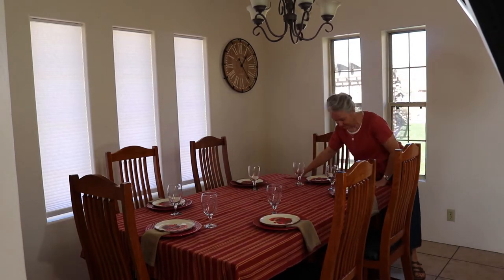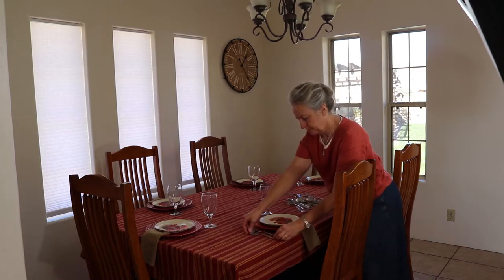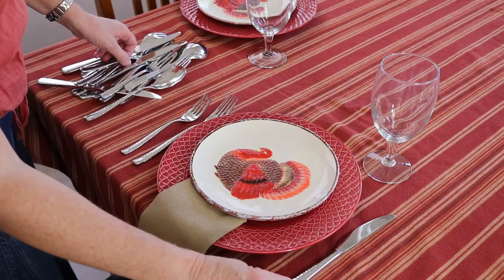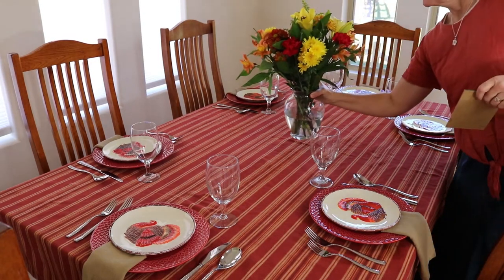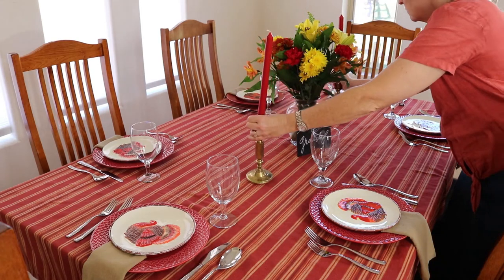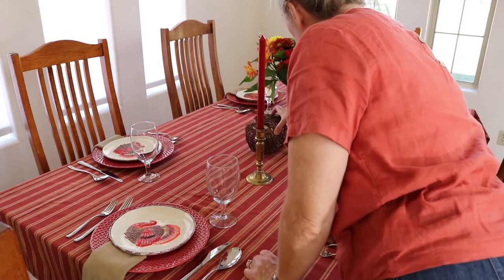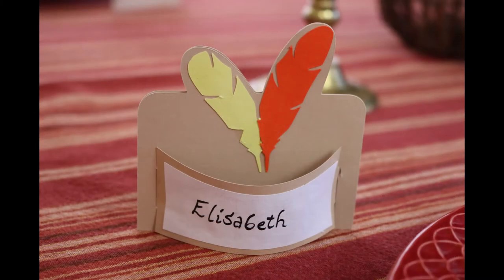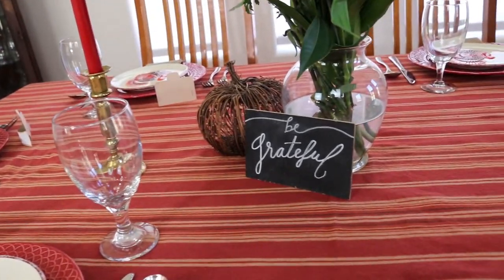Goblets similar to these can be purchased at the dollar store for just about a dollar a piece. These name cards were made with my Silhouette cutting machine. As you can see there's a little wrinkle there on the left that should have been smoothed out.